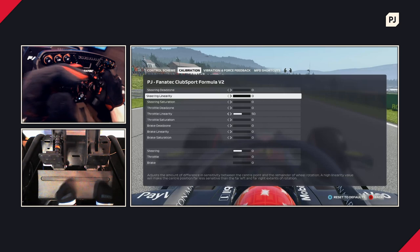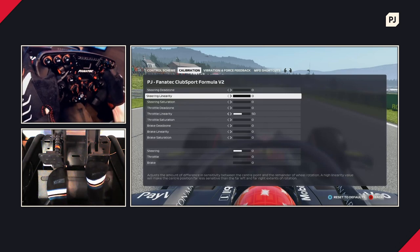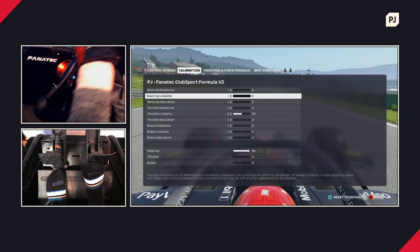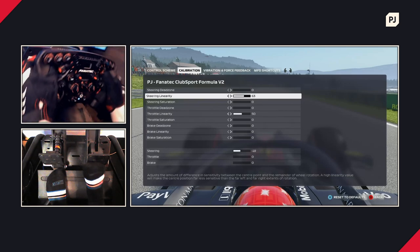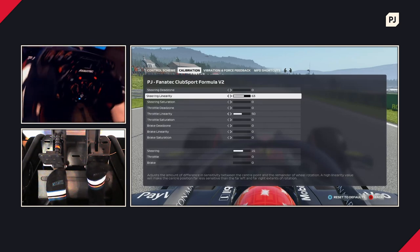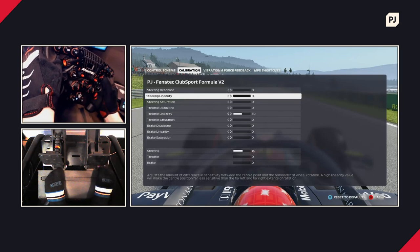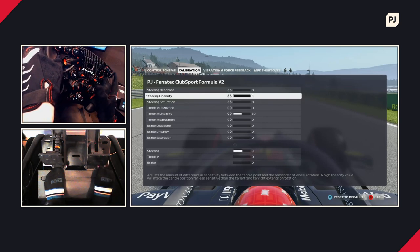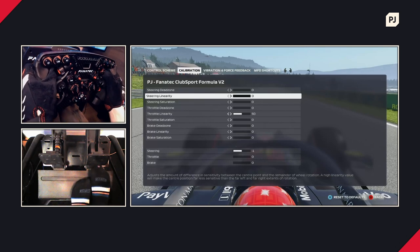Steering linearity affects the difference in sensitivity between the centre point and the remainder of the wheel rotation. A high linearity value makes the centre far less sensitive than the far left and right extents. When it's at zero, steering is fairly linear. If I turn up the linearity, the input reading goes lower and lower — meaning for small steering inputs you have a bit more play. If you're going through slow corners and finding you're turning too much with small inputs, up this setting until you get a smooth steering transition. I have decent control so I tend to leave it at zero.